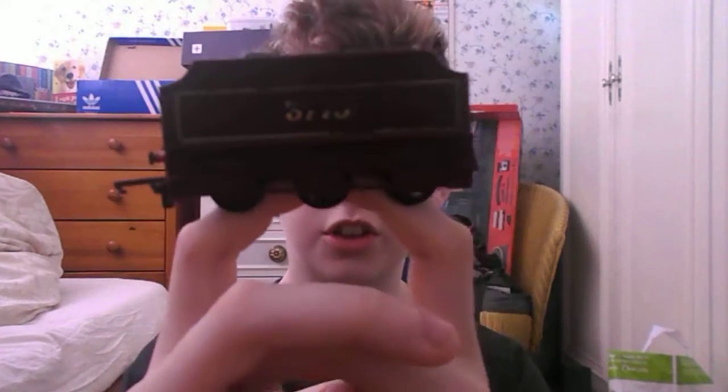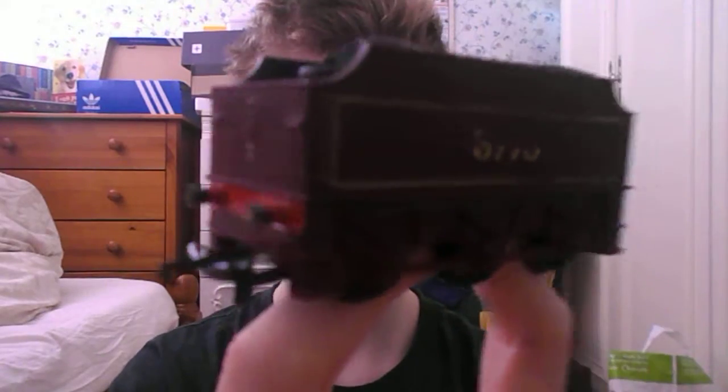So look at the tender. The one thing to say about the tender is that the coal can come out — it's not real, it's plastic — but the coal can come out, so you can put something in there if you wanted to, like real coal just crushed up, or gravel. That's a really cool feature. The number is 3775. The leaf springs — I'm not sure if they were accurate — but they're cool. It's got rivets on the sides as well.